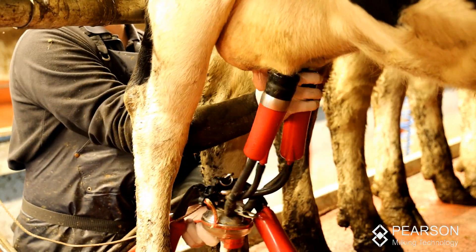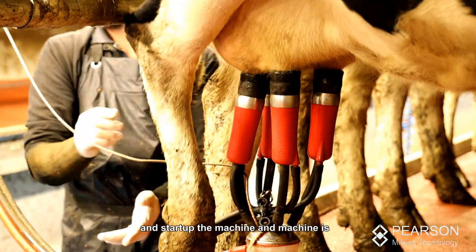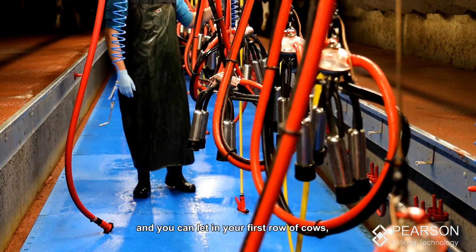Take the clusters off the wash line and start up the machine. The machine is ready to go — press the button, all the clusters rise up, and you can lay in your first row of cows.